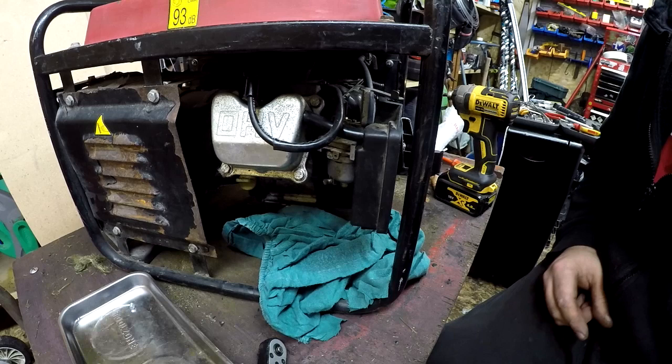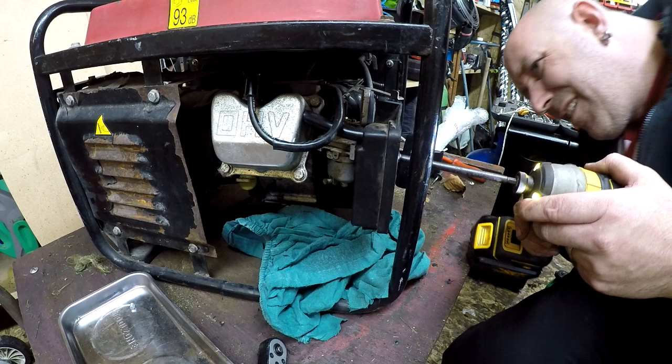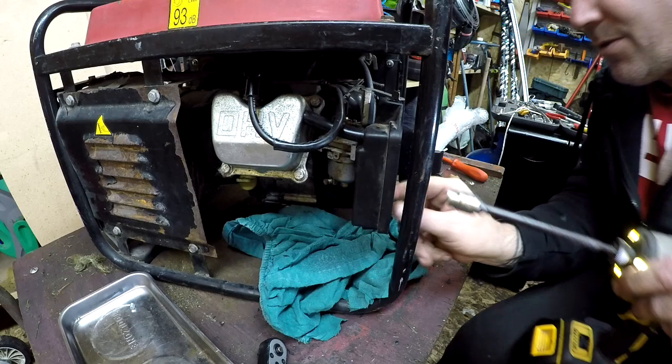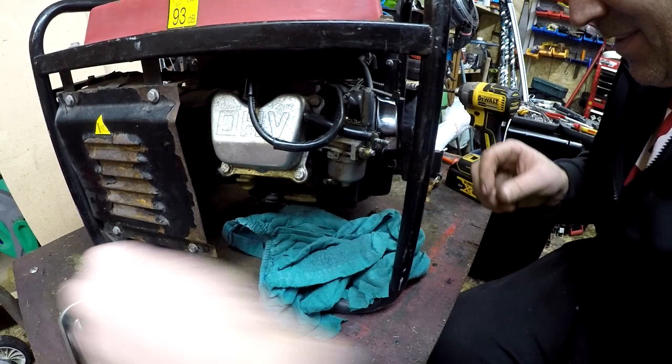Got a working generator - well, an engine side to it anyway. So one flap there to come off, there's two nuts to come off - that one looks a bit smaller. Two of them come off, air breather pipe comes off, all comes off - that's good.